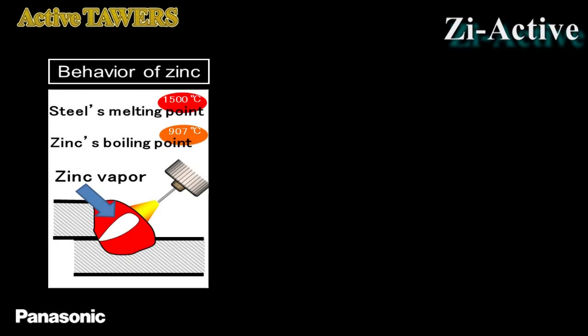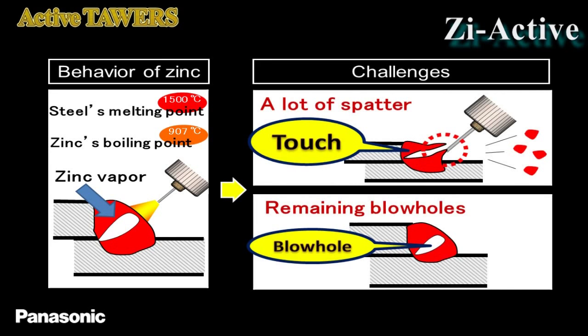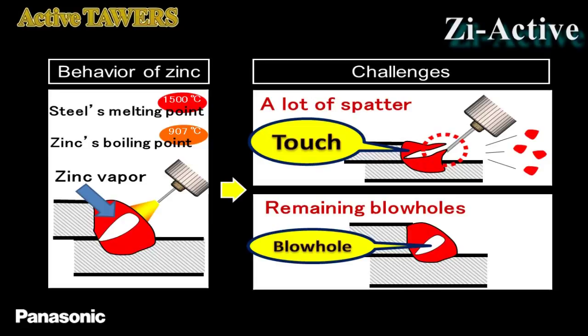Since the melting point of zinc is 970 degrees Celsius while that of steel is 1,500 degrees Celsius, zinc on the joint surfaces evaporates during welding. Escape of the evaporated zinc from the weld pool causes a lot of spatter, and the evaporated zinc remaining in the weld pool becomes blowholes.